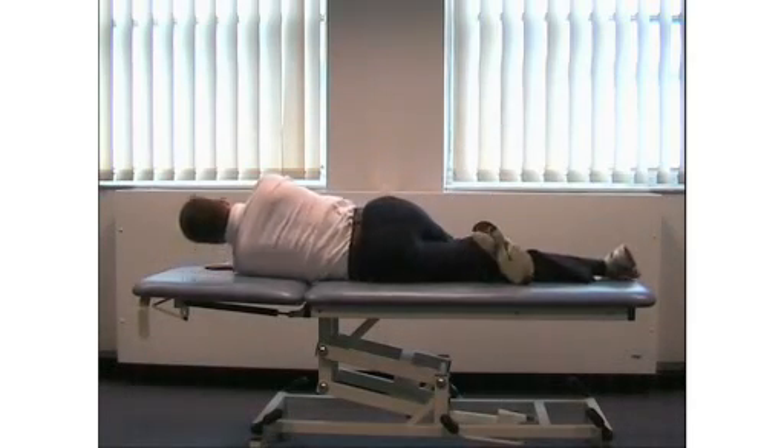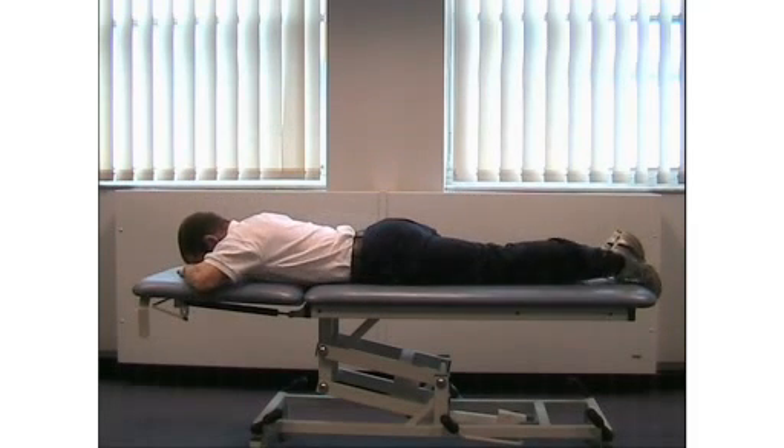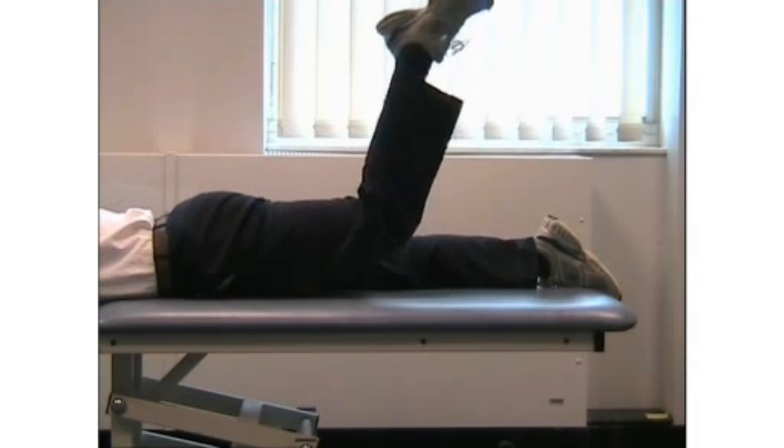Prone hip extension with knee flexion. Lie on your front. Bend the knee of the operated leg. Keep the knee bent whilst extending your hip.